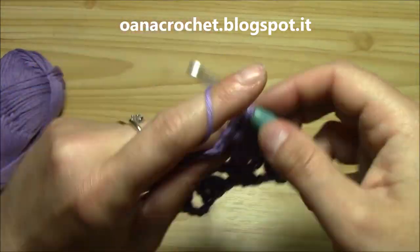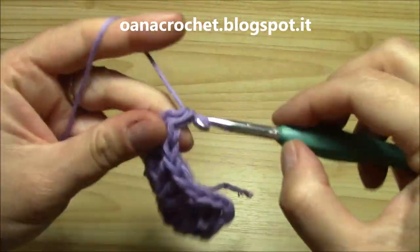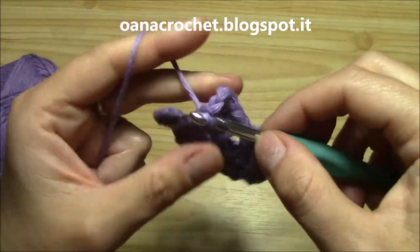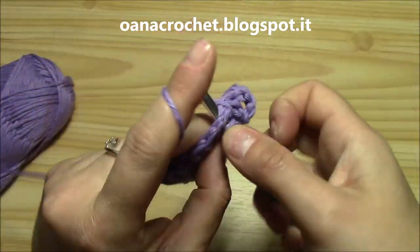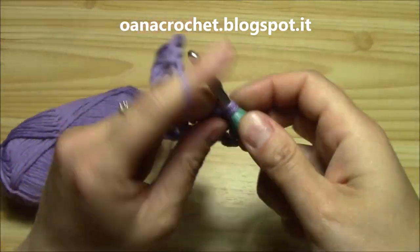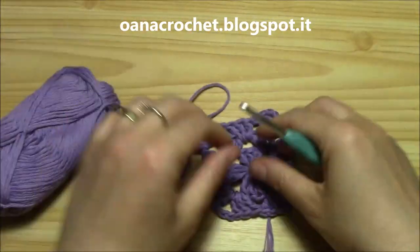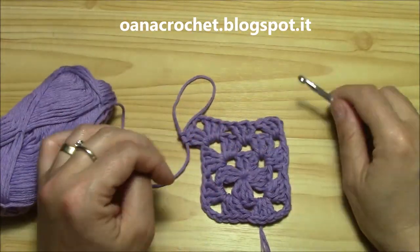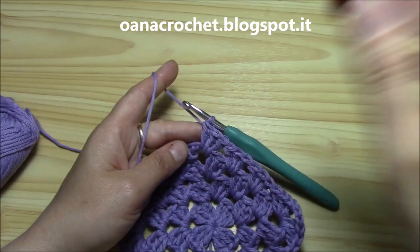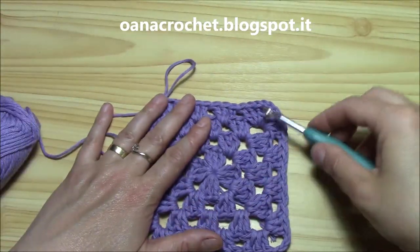Now I will finish this round. We need to work six rounds for the central granny square. And then I will show you how to work the triangles. I will work one more round and then I will be back just to show you how I change colors. As I promised, I'm back. I finished four rounds.